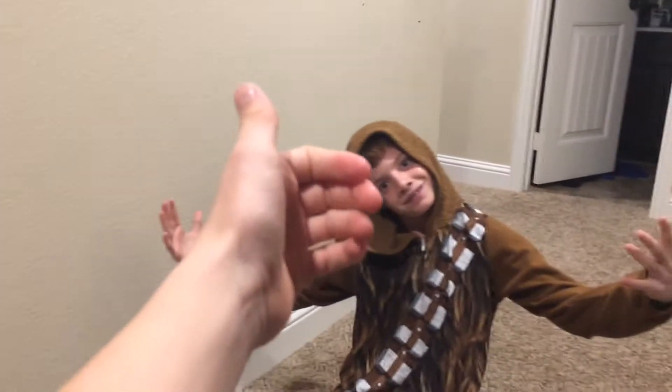One more time. Drop. Pretty legit. Now we're just going to do it.